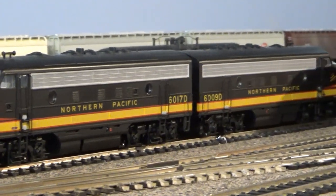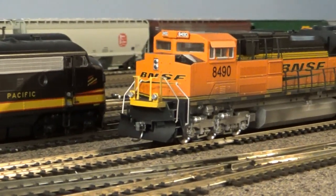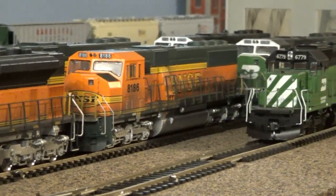Some of the locomotives that are going to be run on the Rock Creek, Platt and Eastern Railroad. The power is slowly being moved into the yard facility.